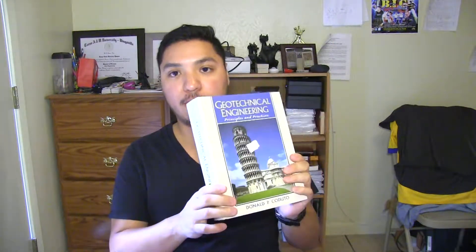Hey guys. Today I want to talk a little bit about Geotechnical Engineering Principles and Practices by Donald Picaduto. This is a book that is very used in school. I remember my Geotechnical class had this specific book. I never bought the book — I got copies or something. I remember thinking that this book was really good and I kind of regret not getting it when I was in college, but I never got it because it was expensive, like 200 bucks or something.